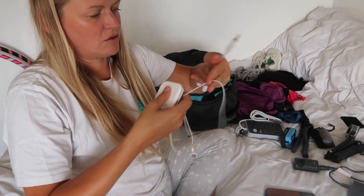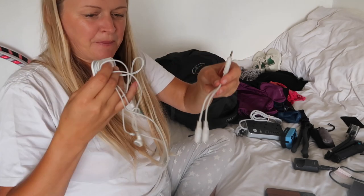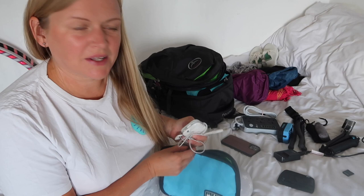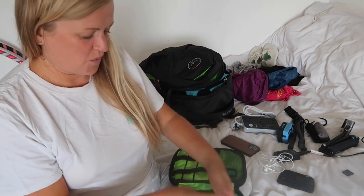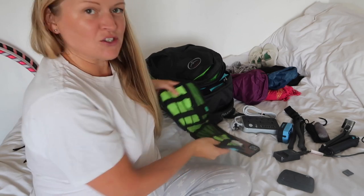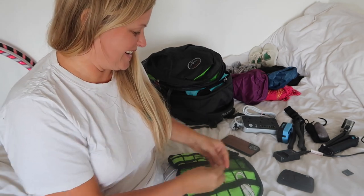I'm taking my iPad and two pairs of wired headphones. Sometimes on the plane me and my son download a movie on one iPad, plug in a headphone splitter, and we can both watch together — I don't know if there's a better way but that's how we do it. I have this brilliant little zip-up wire organiser bag — I always start a trip with it neat and organised. You can just throw wires in and zip it closed.